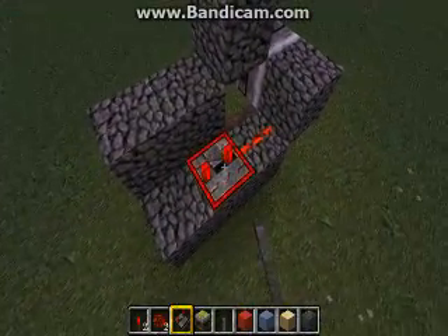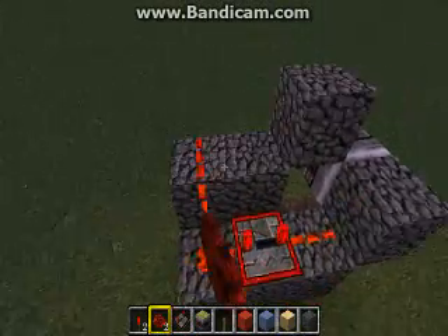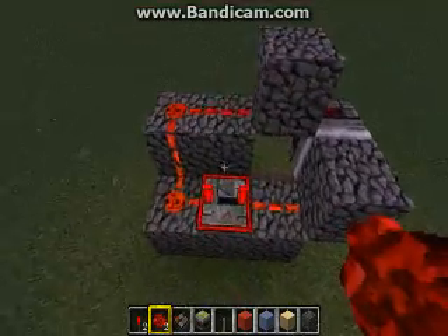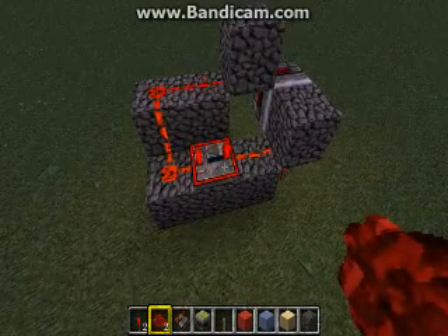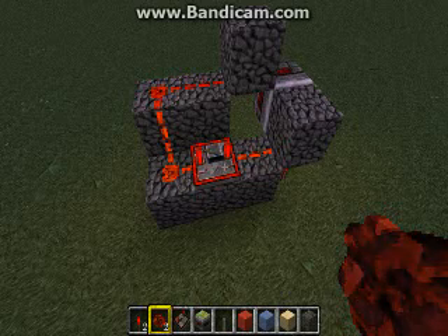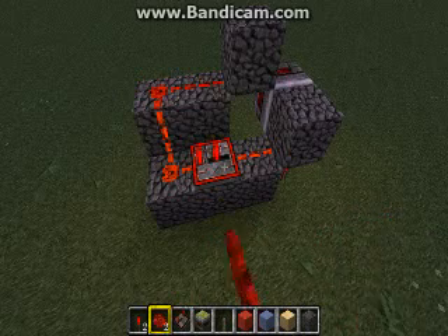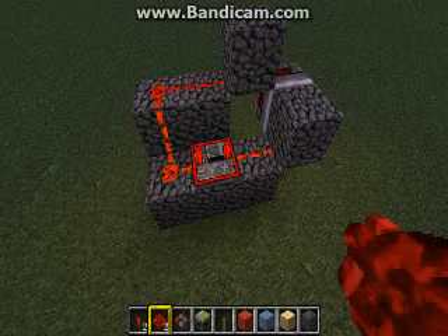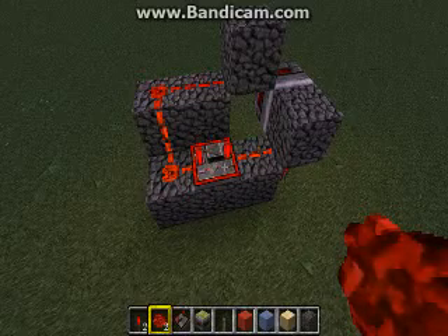Now the other important thing is to make sure you put the repeater at maximum. The difference in the pulse is very minute, so when you're pulling power off of it, it works best at max. On a single player game you can get away with less, but on a multiplayer server you might need it at two, three, maybe even four — it has something to do with lag. If you just leave it at four all the time when you build a bud switch, you won't have any problems.